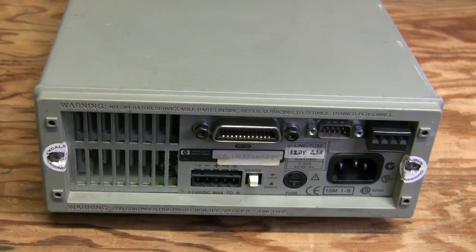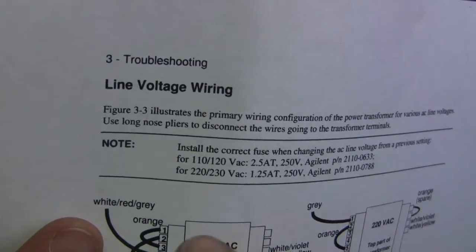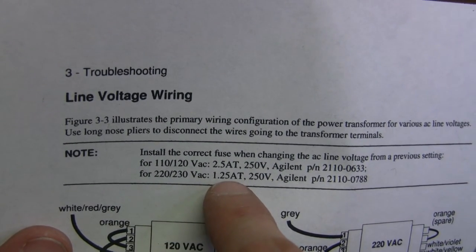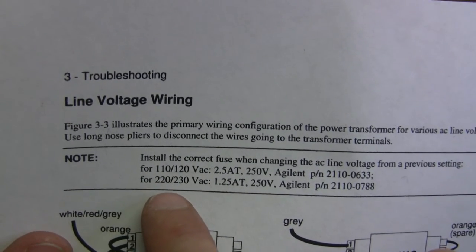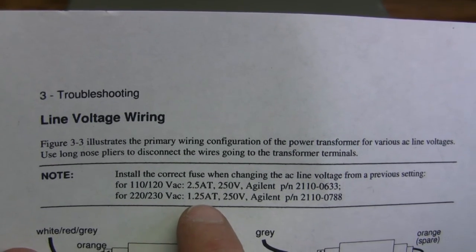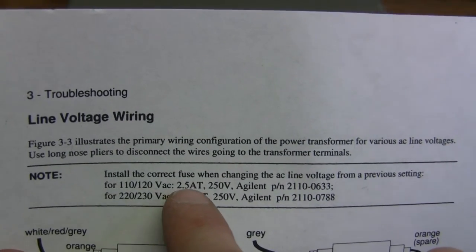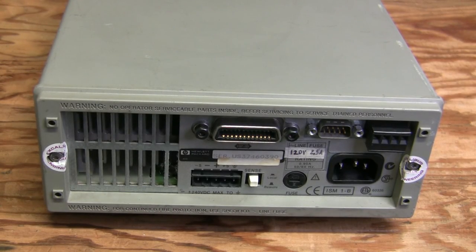I also replaced the fuse — there was still a 1.25-amp fuse configured for 220 volts. Even if it worked at full load, it might have barely survived. I installed a proper 2.5-amp fuse. Mission accomplished — thank you very much for watching!